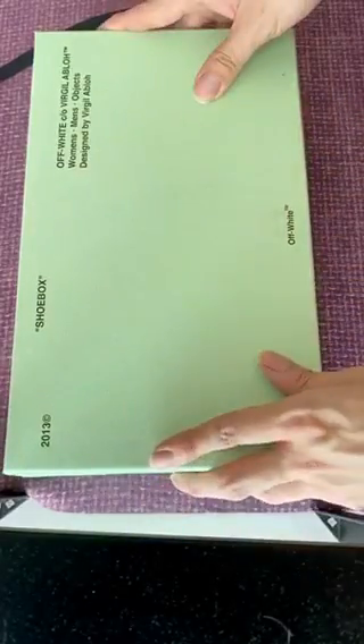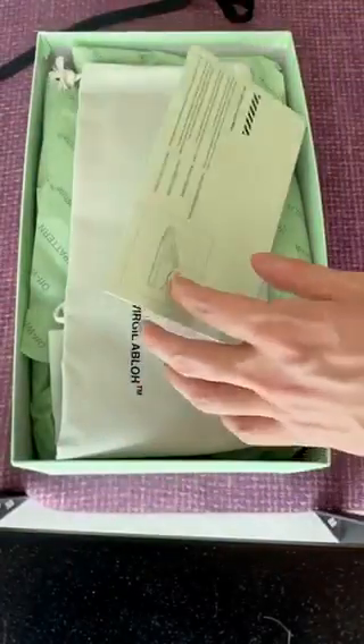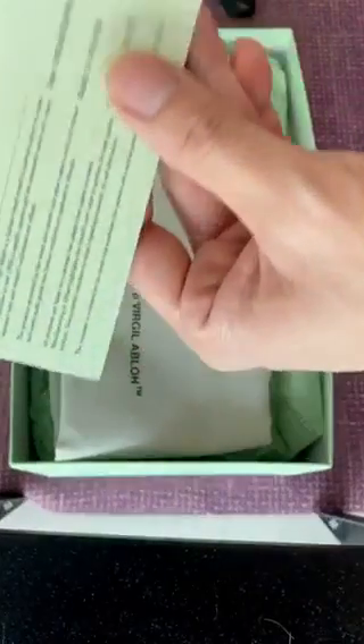Hi guys, what's up? Today we'll be looking at the Off-White sneakers from Virgil Abloh. It is the cheapest pair of Italian-made Off-White sneakers that I can find. We'll be doing an unboxing, so let's get through this.